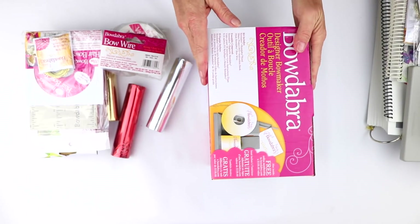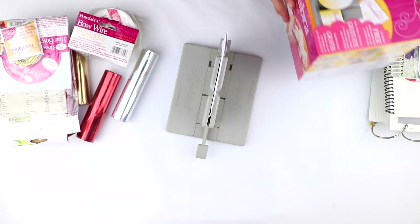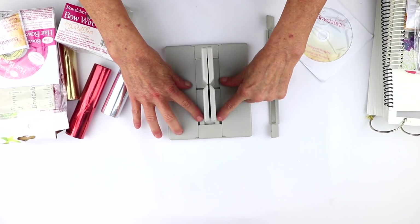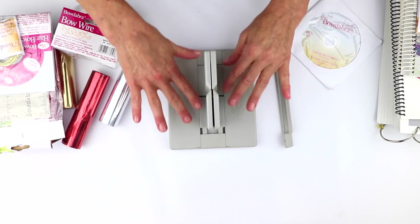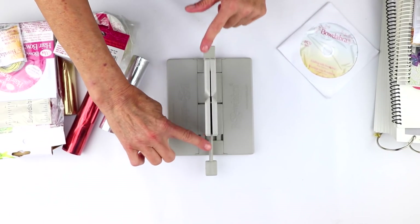The first item is your Bowdabra — it's a bow maker. Underneath here we have springs, so it's going to automatically adjust to whatever size bow or anything that you put in. And this is your Bowdabra wand, which you're going to use to scrunch down the ribbon.